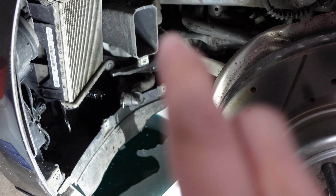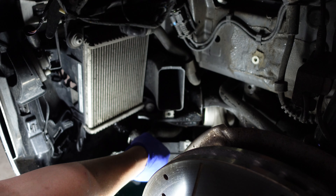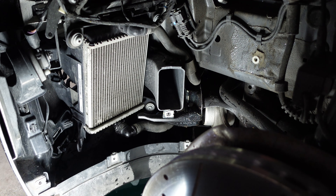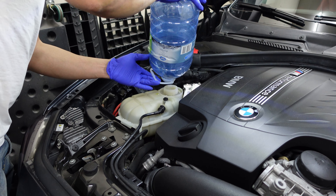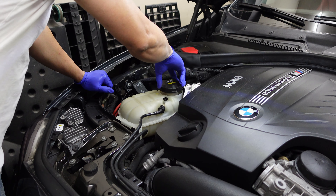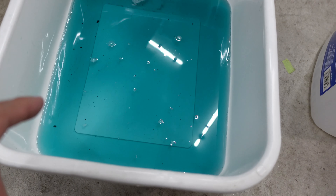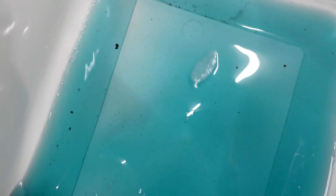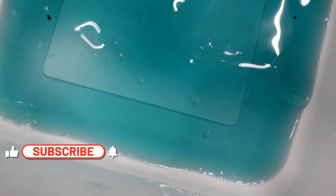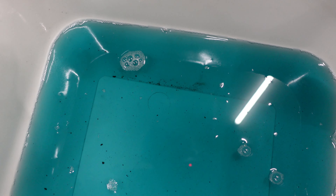Now that it's stopped draining, I'm gonna reconnect the hose and fill up the coolant reservoir with distilled water to drain out the rest of the cleaner. After transferring the drained coolant to a jug, you can see all the sediments that came out — there are some black particles. I'm not sure if it's corrosion or something else, but this came out from my cooling system. The Liqui-Moly is working pretty well.